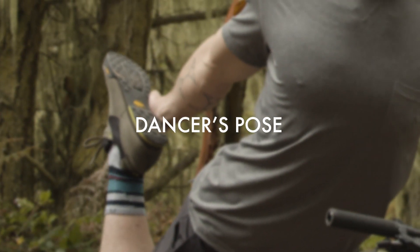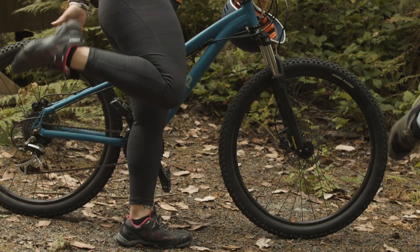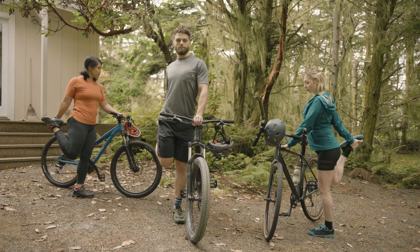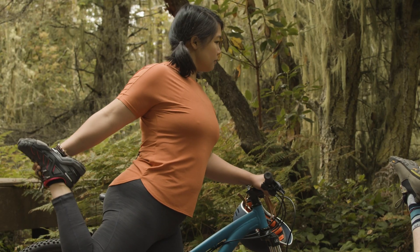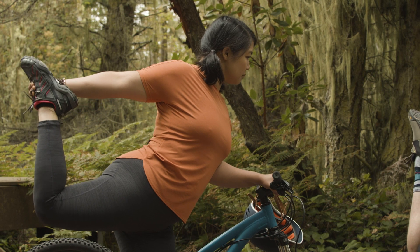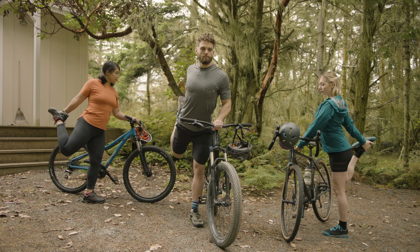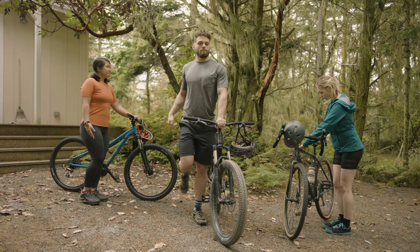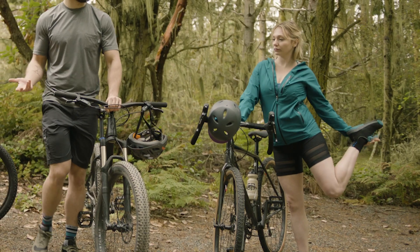Dancer's pose. First, ground down using your left hand on your bike. Root down through your feet, then kick the sole of your right foot into your right hand. Reach for the inside edge of your foot. Inhale, lengthen through the crown of your head. Then exhale as you kick into your hand, begin to hinge your torso forward. Take a few breaths here. Then inhale, return back through center. Exhale, place both feet on the earth. Repeat on the other side.